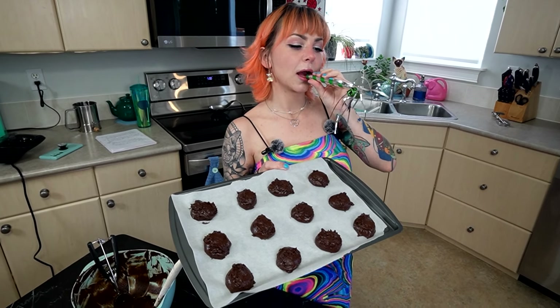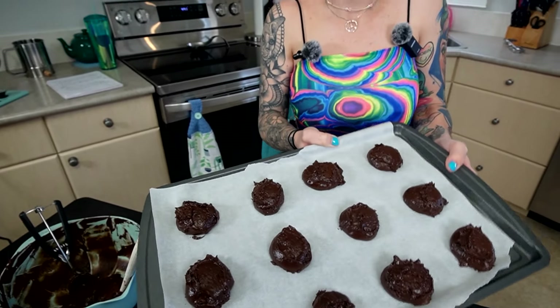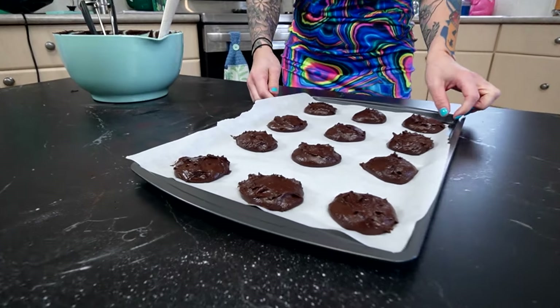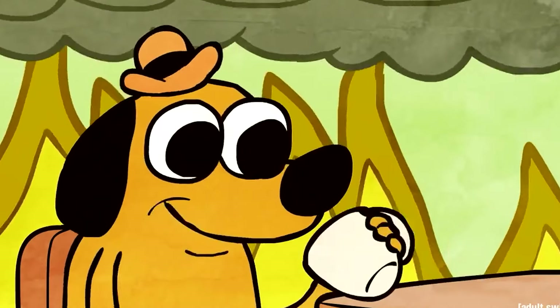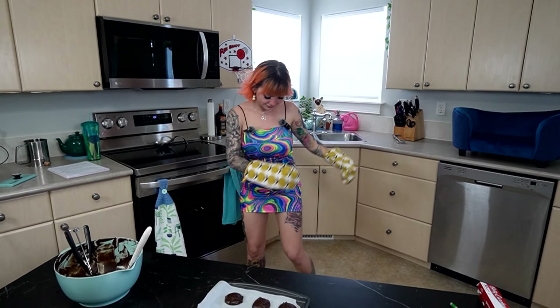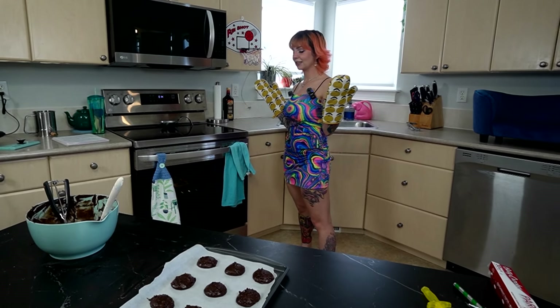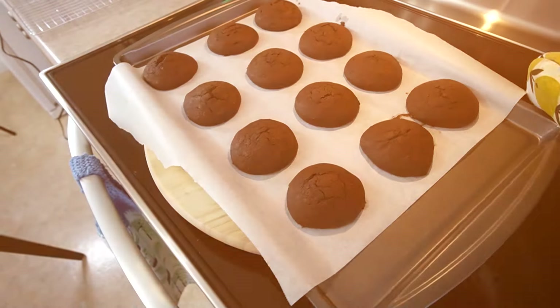Look at our whoopie pies. They kind of do look like just blobs of chocolate pudding. Look at them, they look so good. They're not like nice little scoops anymore, but that's okay. It'll be fine. It says until they look dry on top and they kind of do look like that. So always lick the bowl — life's too short.